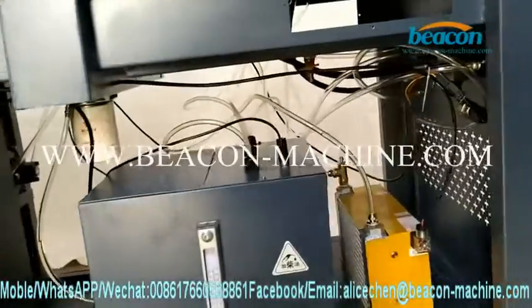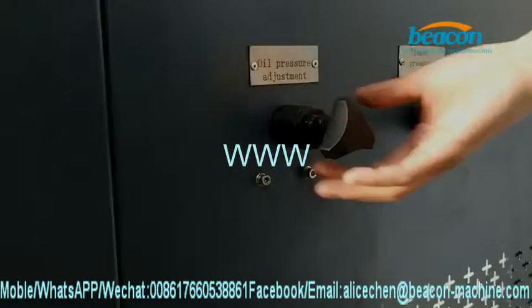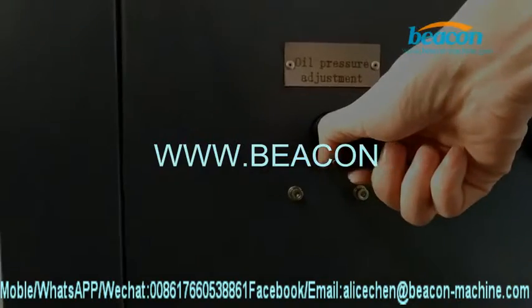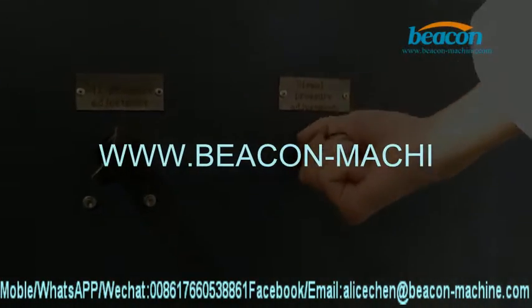We come to the right side of the test bench. There are two pressure adjustment parts: this one is oil pressure adjustment, and this one is diesel pressure adjustment.